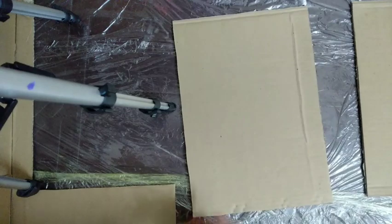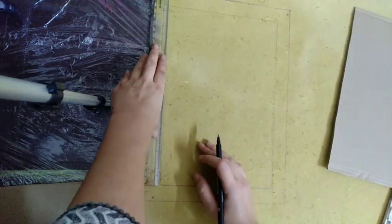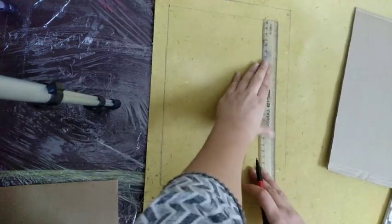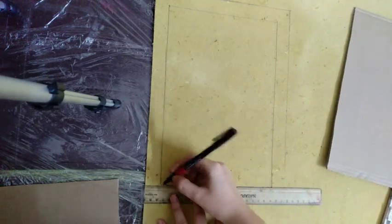First of all, take an A4 sheet of cardboard and make a frame. The frame size should be half an inch less than the A4 sheet cardboard, so that it fits to the A4 size cardboard. Mark it with a sketch pen or CD marker.